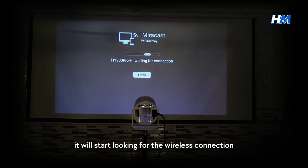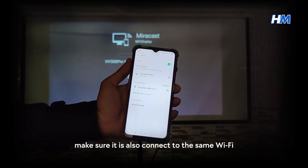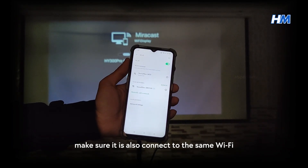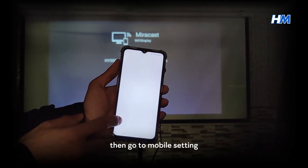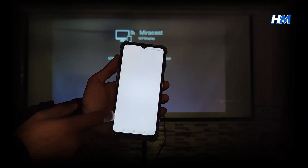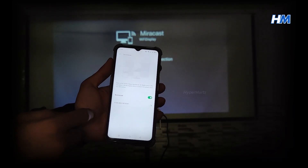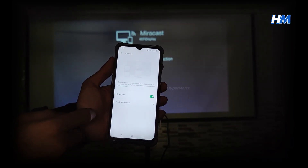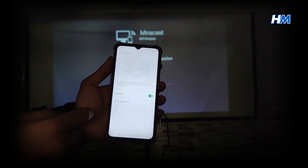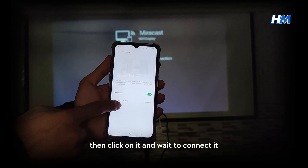It will start looking for the wireless connection. The device you want to connect, make sure it is also connected to the same Wi-Fi. Then go to Mobile Settings and turn on the Wireless Connection option and wait for the available connection, then click on it and wait to connect.